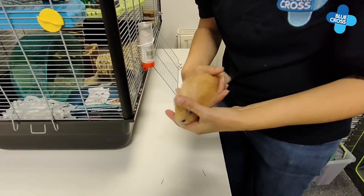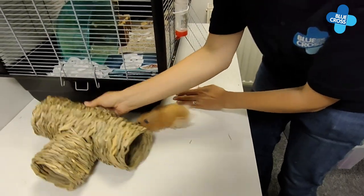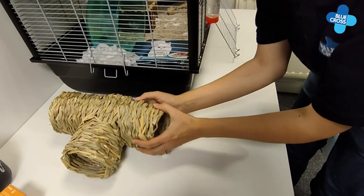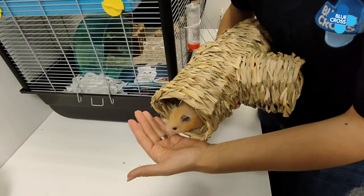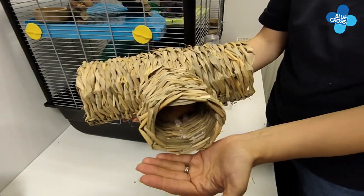The second is to use a tunnel. Place the tunnel in front of the hamster and most of the time they can be encouraged in and lifted up. If you've got a nervous hamster, this is an easy way to make sure that they're comfortable while they're being handled. You can then get them out from the tunnel.